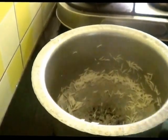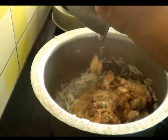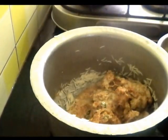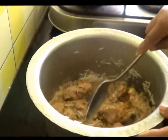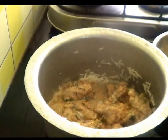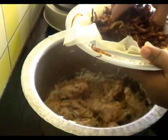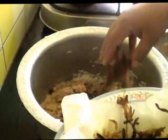Now in the same pan, I am going to put this marinated chicken and spread it out. Here I have fried onions till brown in colour — these are 5 to 6 onions — and I am going to add those on top.